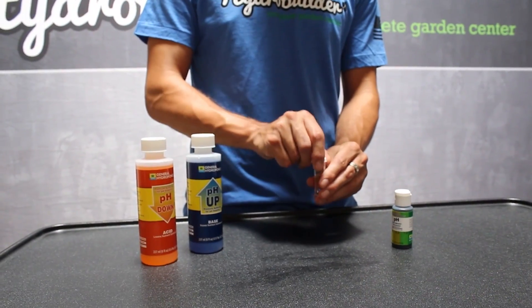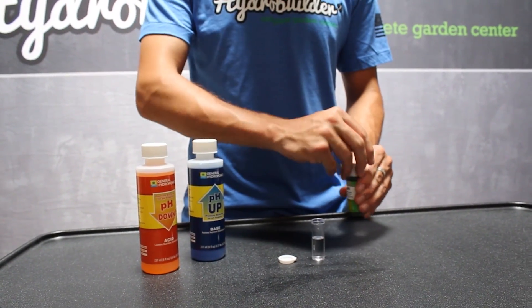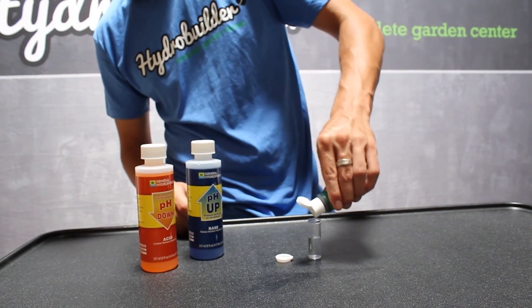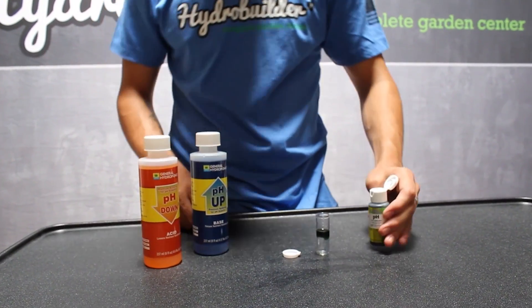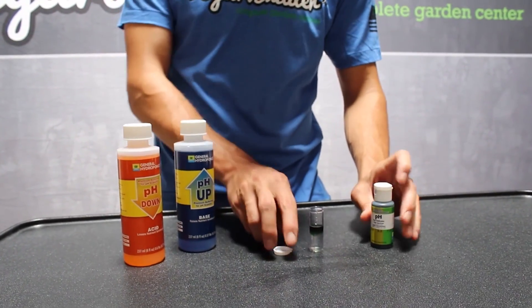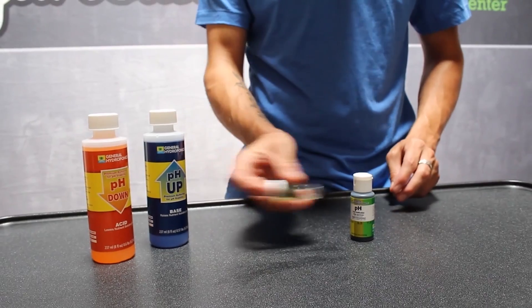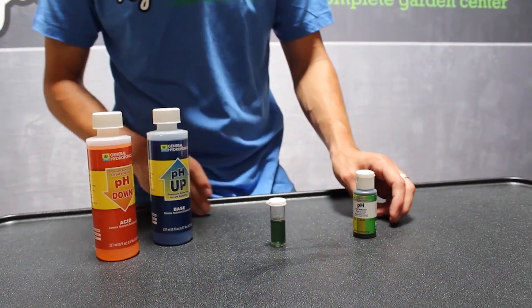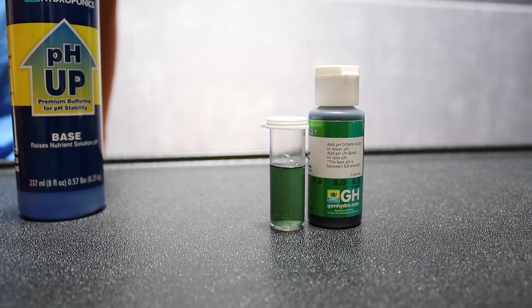A cheaper alternative is to use a pH test kit, like this one from General Hydroponics. Just take a sample and add a few drops of the testing solution. Shake it, then compare the color to the chart on the bottle. This sample is between 7.0 and 8.0 — about a 7.7.